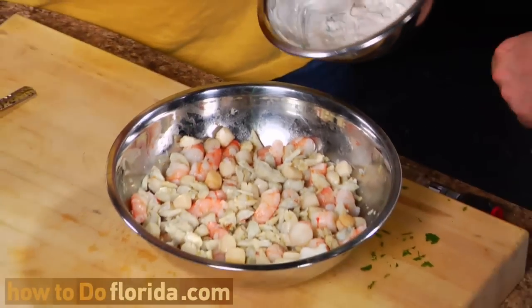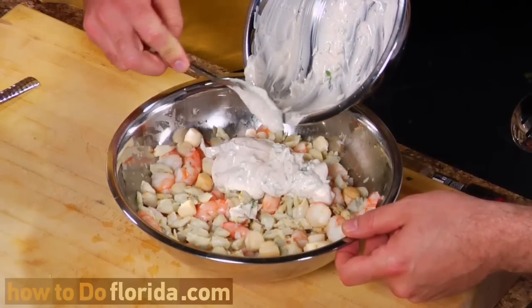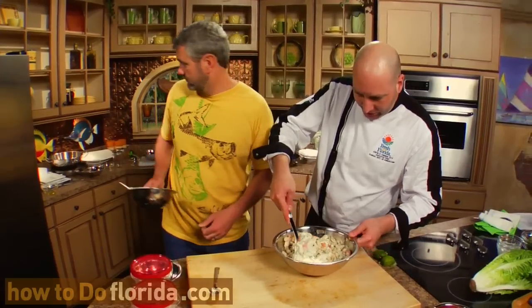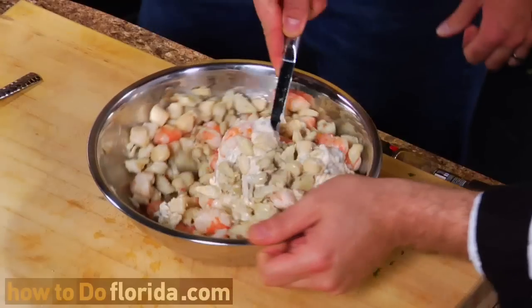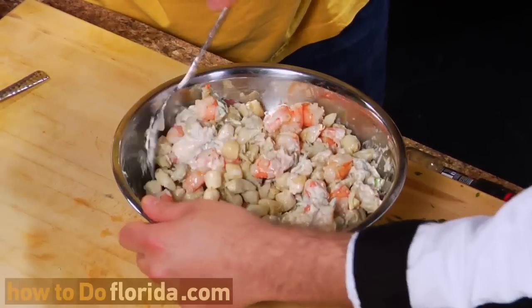Go ahead and pour the dressing in with the seafood. This is going to coat our seafood nicely, giving it extra flavor and creaminess. I'm just going to lightly fold this around so we don't break up the nice crab meat we have in here too much.